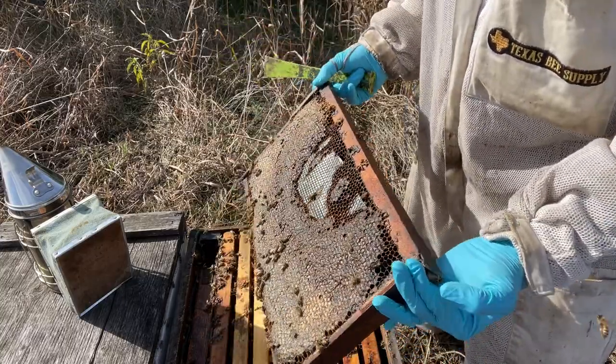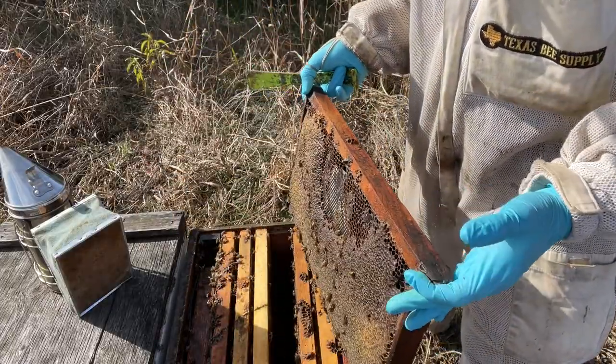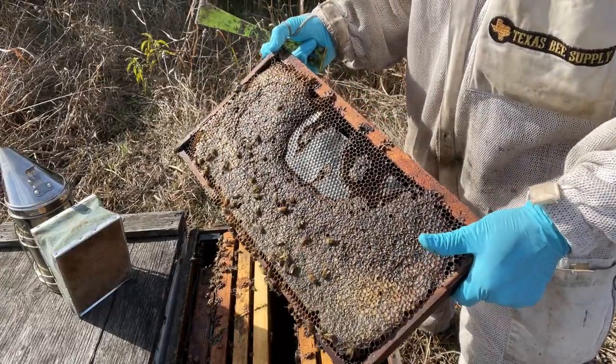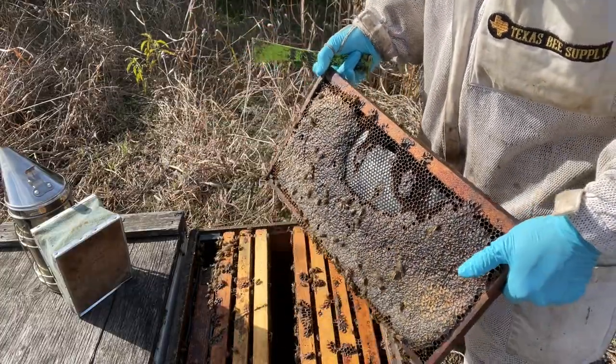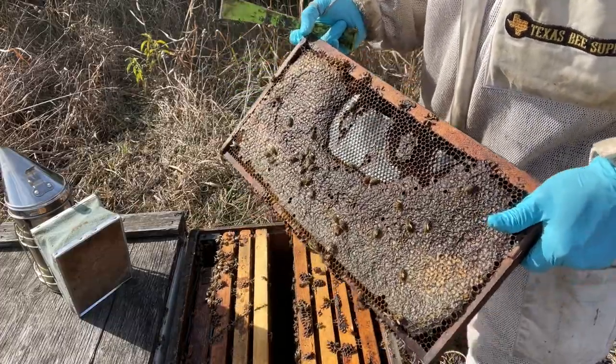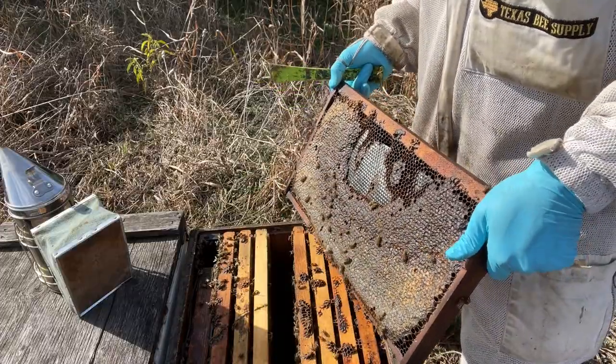I want to get rid of this frame, but as you can see it's full of honey, so I don't want to just throw it away. I could set it outside the hive and let the bees rob all the resources out of it, but then all the bees in the neighborhood would take part in this honey — and this hive might need that honey. So I'd rather leave it in the hive.